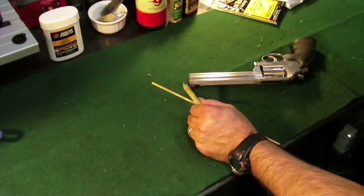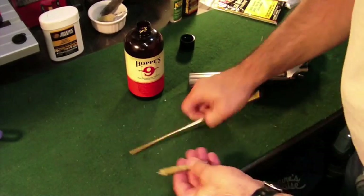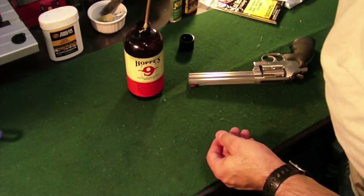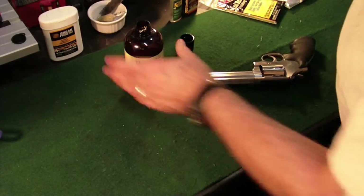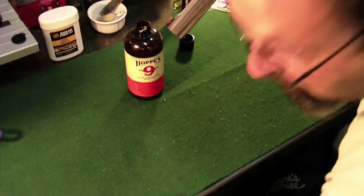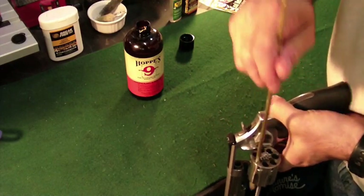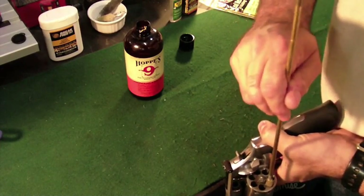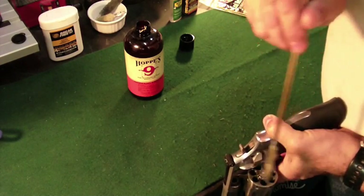The first thing I'm going to do is get my Hoppe's No. 9 out. I'm going to keep a big bottle of this — I like it. Attach a mop to the rod and soak it in No. 9. What we'll do is go ahead and run this down. It's good to do this over a garbage can if you can. Let's go ahead and soak each hole in the cylinder — in this case, there's seven.